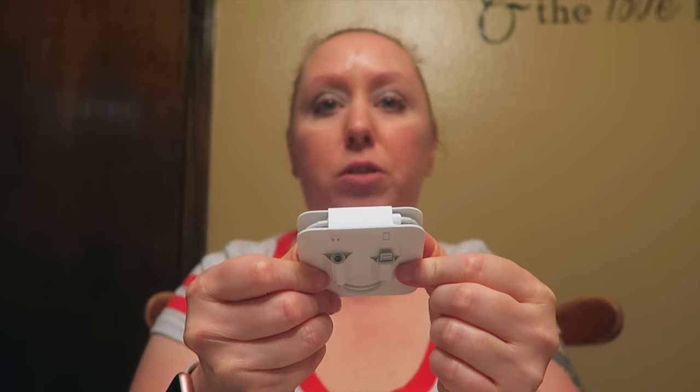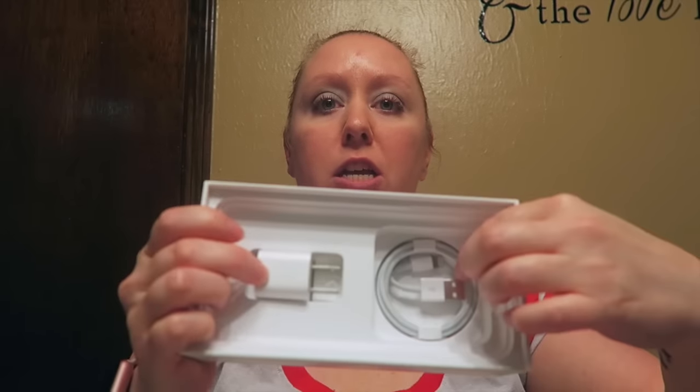It also comes with the little connector so that you can connect other headphones, because as you guys know, this iPhone does not have a headphone jack. That's fine with me — I don't mind. A lot of people are upset about it, but you can always plug it into where you charge it and use the adapter to plug your headphones in. And then of course your charging block and your charger.